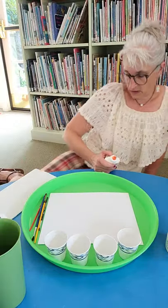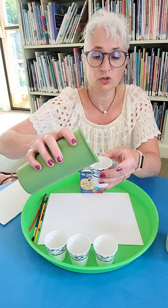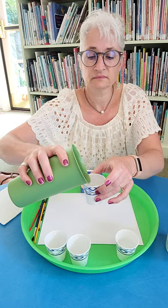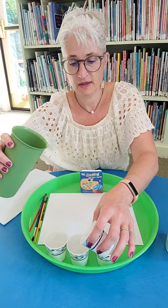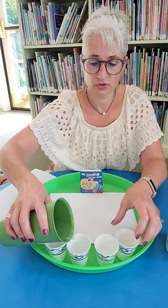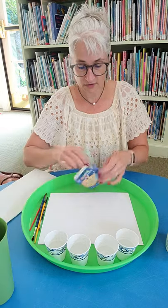So what we are going to do first is I'm going to pour some water into each one of these cups — just a little, about halfway. Doesn't have to be a lot. I'm going to pour a little bit in each one because I don't need that much. There we go.